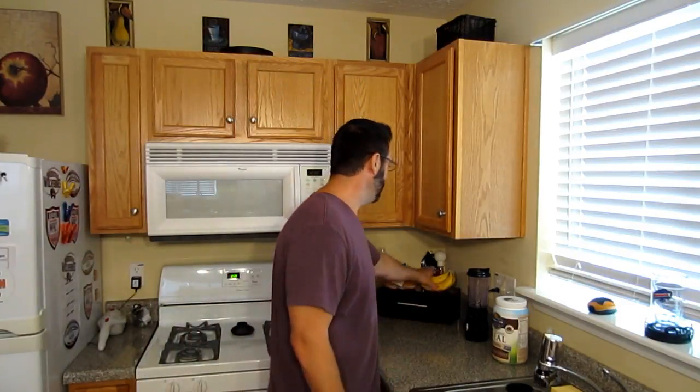Hey, what's up everybody! If you love these little guys as much as we do in our family but can't stand the fruit flies that come along with them, you might want to watch this video I'm about to show you next.